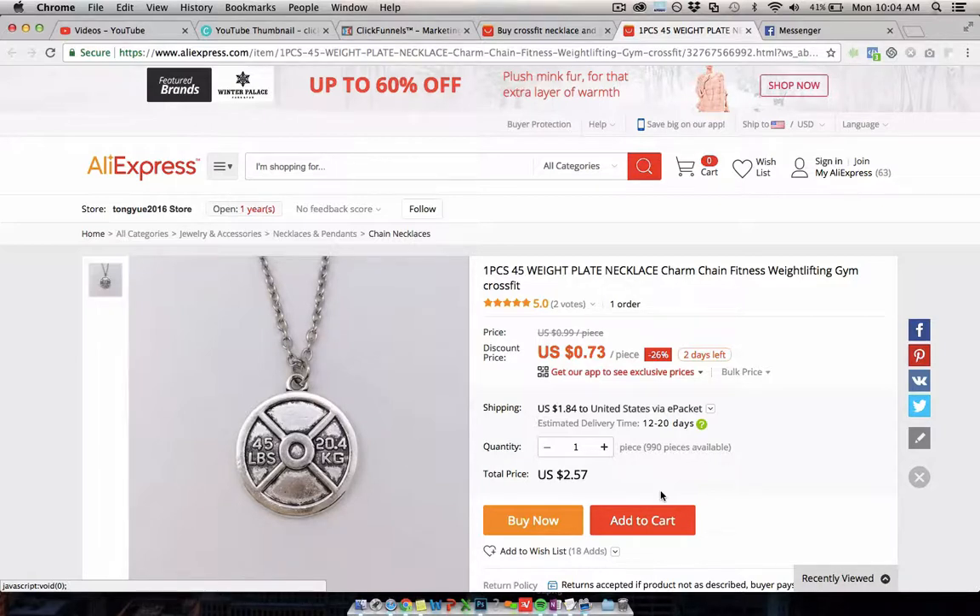If you're doing free plus shipping you might say to the customer this product is actually free but you just need to cover $5.95 or $6.95 — some people even do $9.95 — for shipping and handling. That's where you make your money, and there are other things you can do after that to get bigger transactions, like getting people to buy multiples, so overall you end up with a profitable campaign.